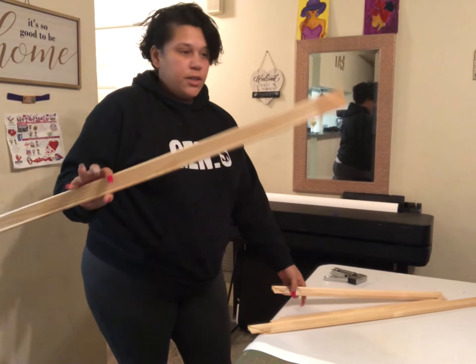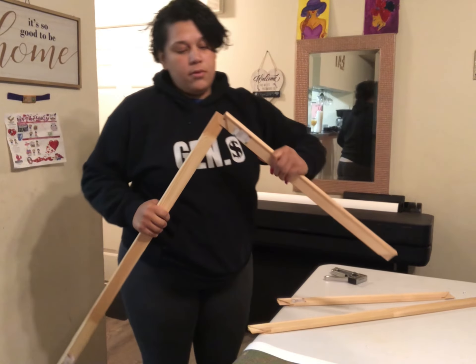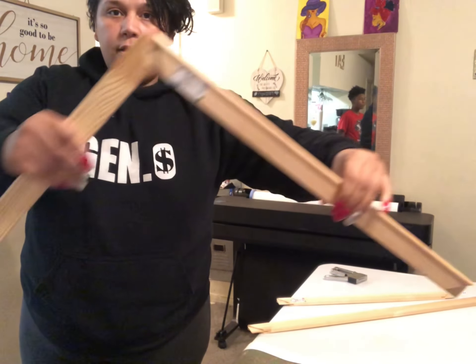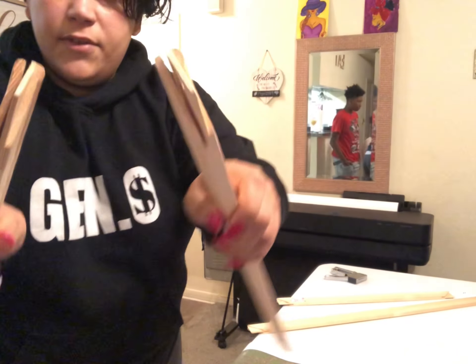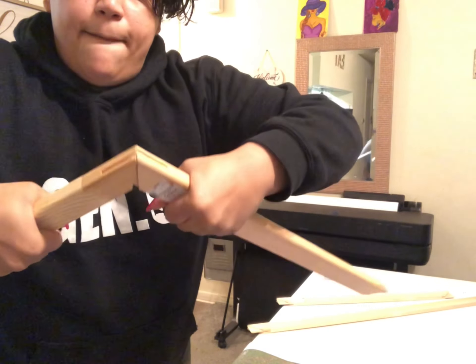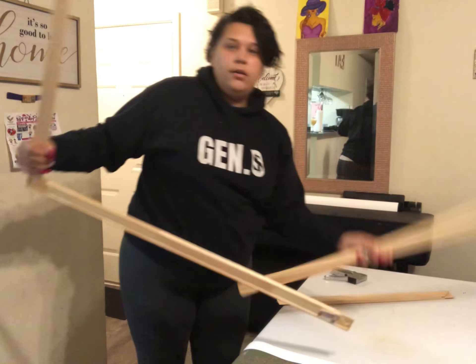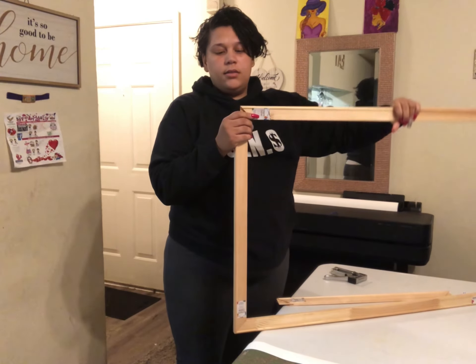First things first, you're going to take the frame pieces and construct your frame. You're going to put the long end into the short end — as you can see here they are crossed opposites. So you go like that, push it together, take the short end and attach it to the long end.